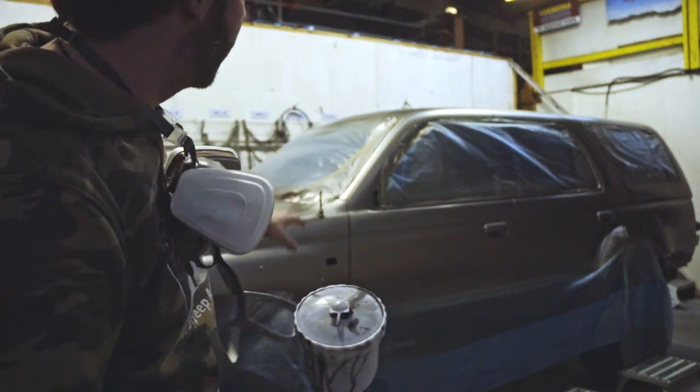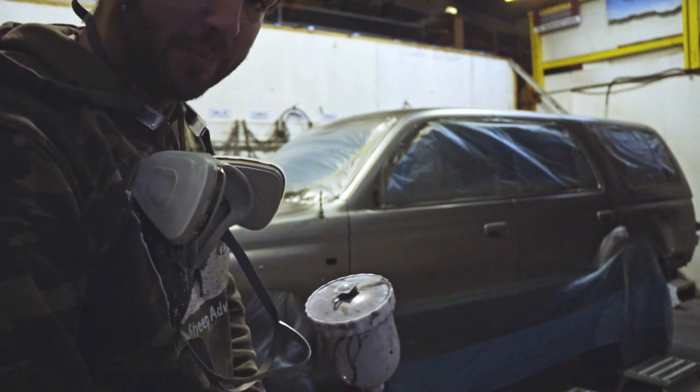But you can see the colour now, you can see how it's going to turn out. A couple more coats and it's going to be pretty good.